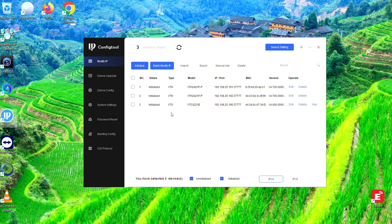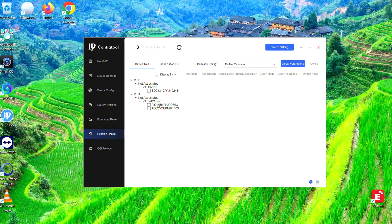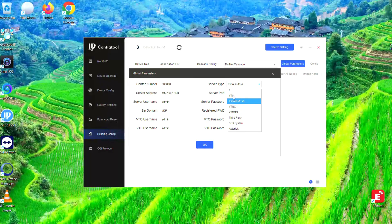So we'll demonstrate how to configure it. Down the left-hand side, go to Building Config. You'll see the device is just showing up as not associated. We'll get back to that in a moment, but the first thing we need to do is configure the global parameters. Hit Global Parameters in the top right-hand corner. The server type is going to be VTO, which is the one for the villa intercom. Under the server address, put in the IP address of the VTO itself, which is 192.168.25.190. Then under the VTO username and VTH username, put in whatever passwords you gave them when you initialized them, and hit OK.